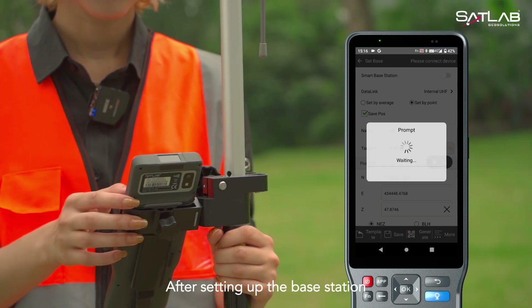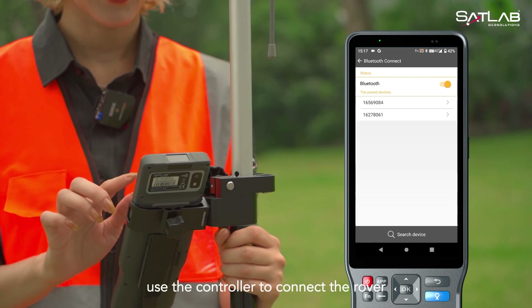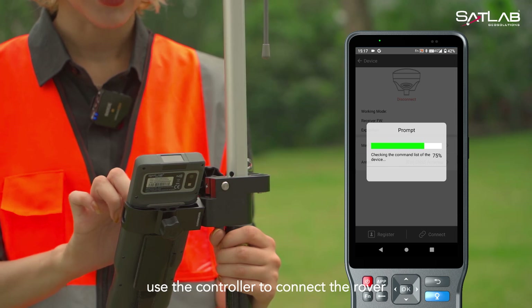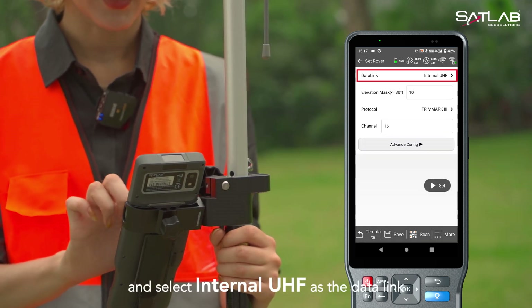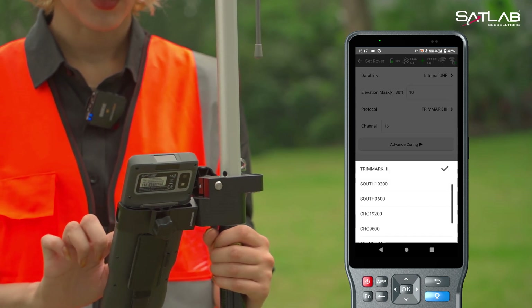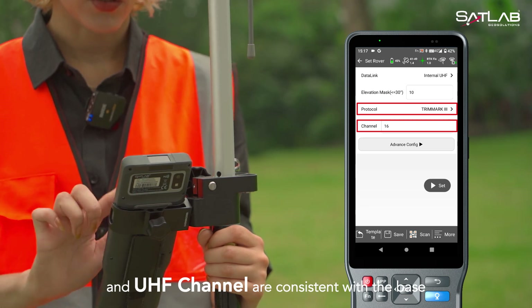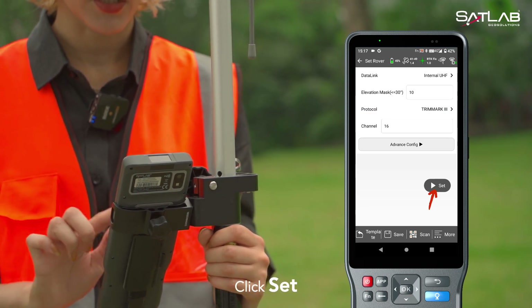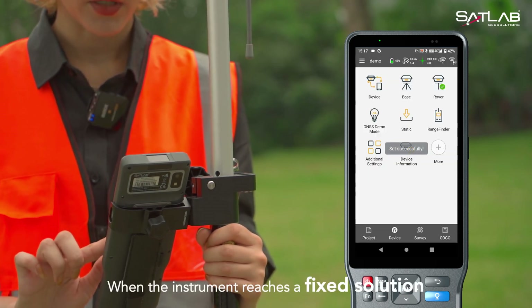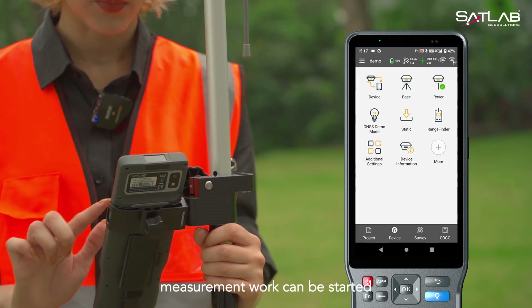After setting up the base station, we set up the rover station. First, use the controller to connect the rover. Select internal UHF as the data link. It's important to ensure that the UHF protocol and UHF channel are consistent with the base. Click set. When the instrument reaches a fixed solution and the fixed solution is stable, measurement work can be started.